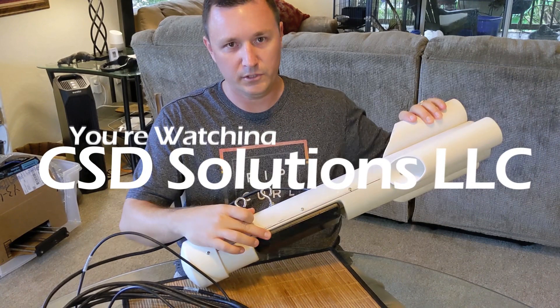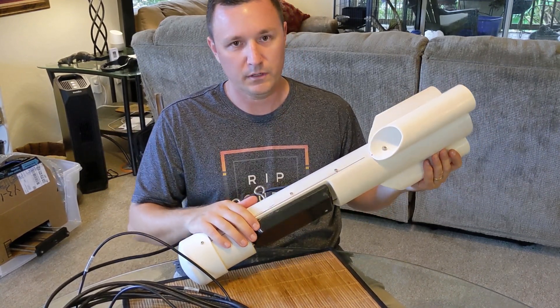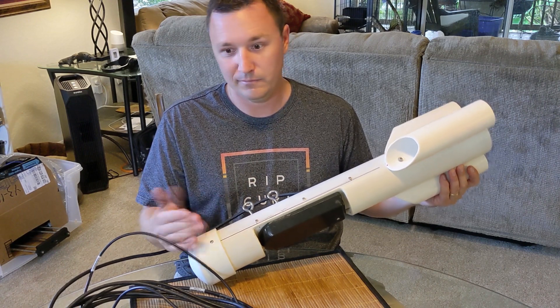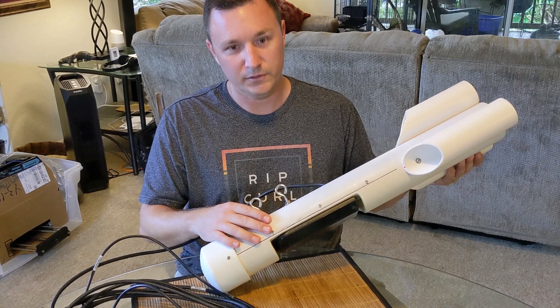In a previous video posted on my channel, I mentioned how my sonar stopped working and I bought another transducer. Well, it turns out this transducer wasn't bad — it was actually the head unit. So I had an extra transducer. What do you do with an extra one? I could sell it on eBay, but I decided to make a ToeFish.